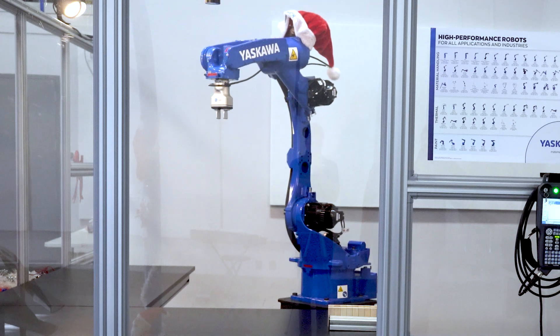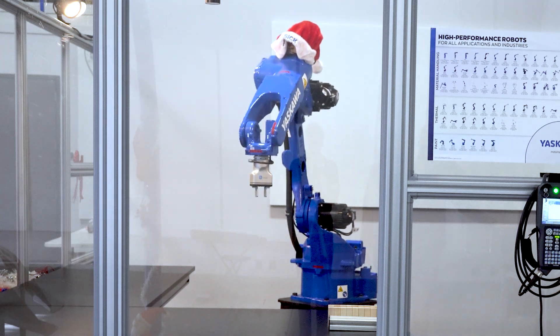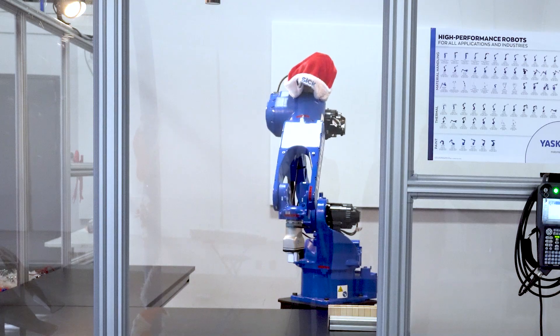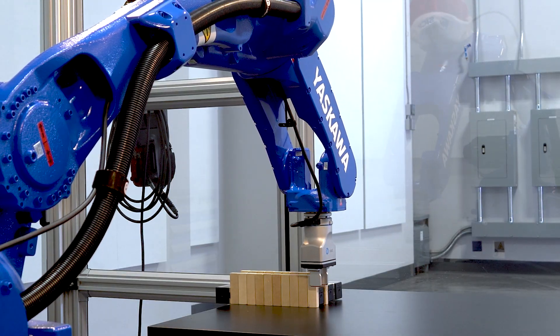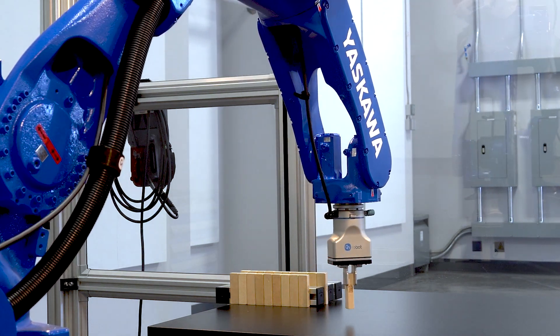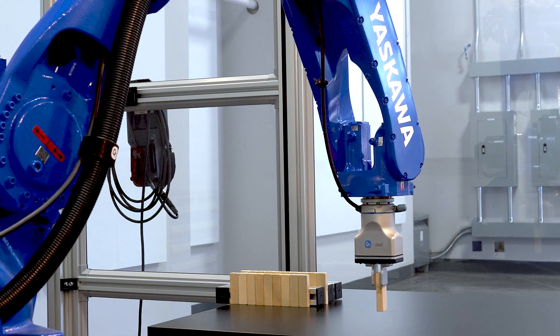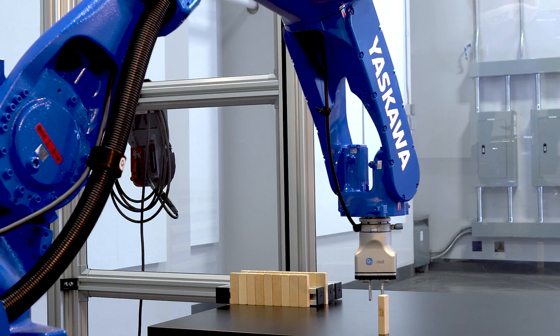You can see the robot first test the axes individually and then multiple at once — this is just for demonstration. And now it's going for the first Jenga pick at a slow speed. It's going to place it down and go for the next one.